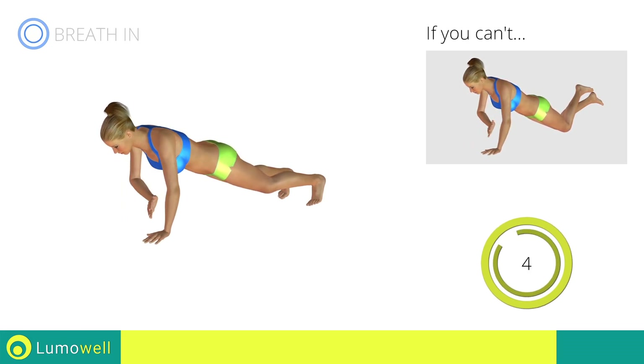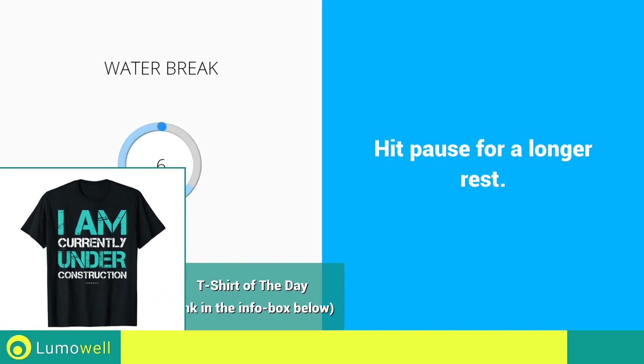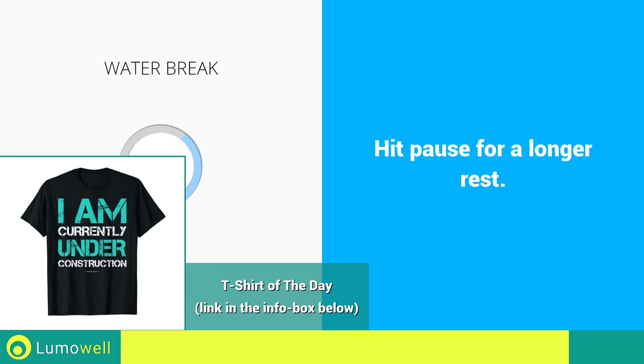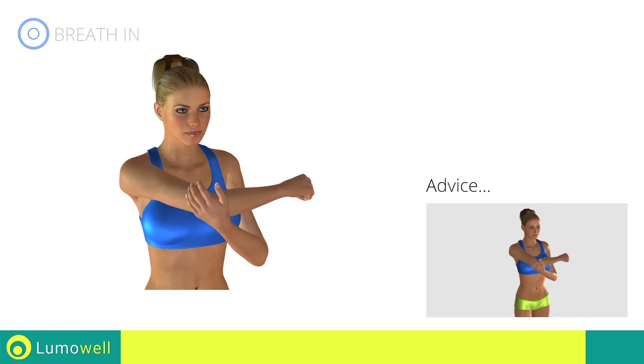5, 4, 3, 2, 1 — stop. Water break. Don't pull your arm too fast; try a constant movement.